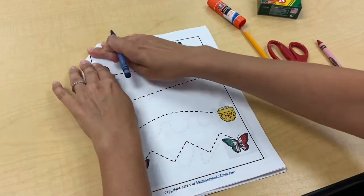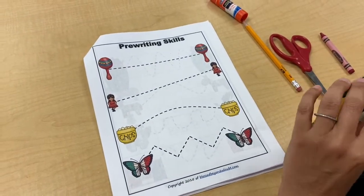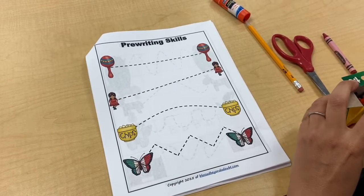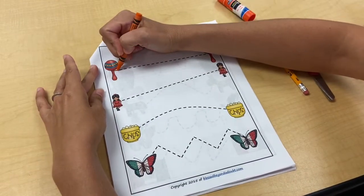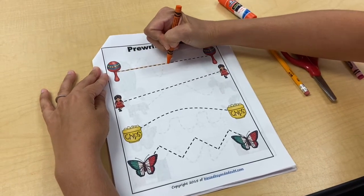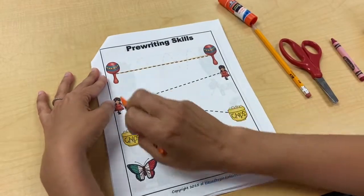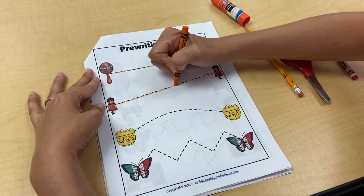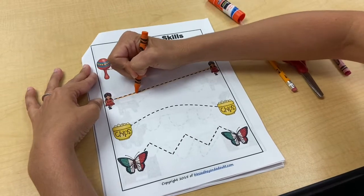Now we're going to do something different — we're going to practice lines, which is very good for your writing. We'll practice straight lines, diagonal lines, curve lines, and zigzag lines. For this one I'm going to use an orange crayon. Sometimes you practice lines like this when you're cutting as well — it's all very good for your fingers and your hands. That was my drive-the-car line. Here I'm going to go up and make a little diagonal line. This one's so cute — she's dancing, she's got her dancing shoes on.